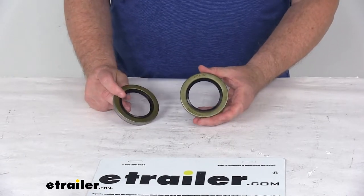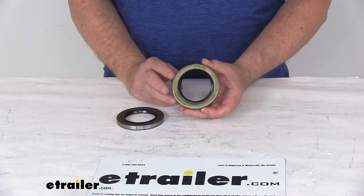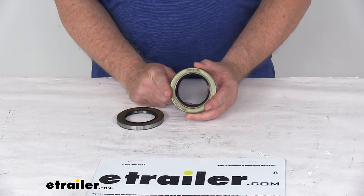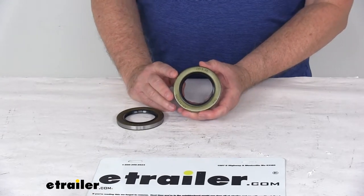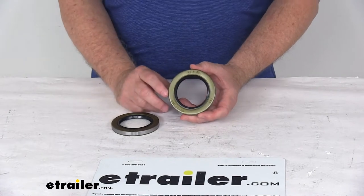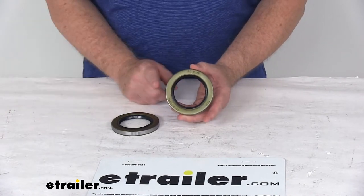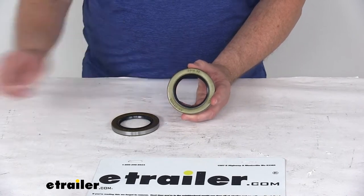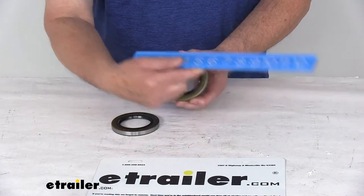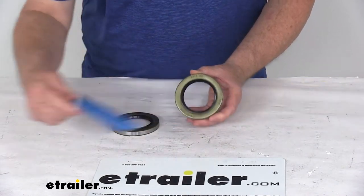This part is a replacement for the single lip seal, part number 42385. The critical measurements on the grease seal are the inner and outer diameter, listed to help you choose the correct seal for the spindle on your axle. The application for this seal is for use with the number 42 spindle. The overall outer diameter of the seal is 3.376 inches, and the inner diameter is right at 2.25 inches.